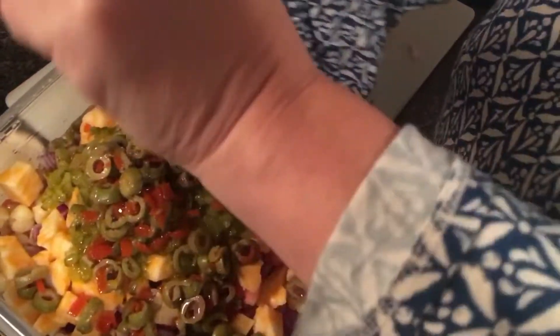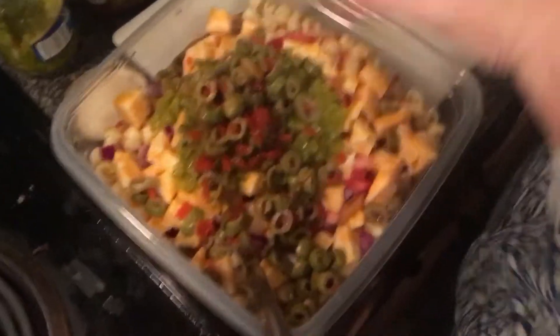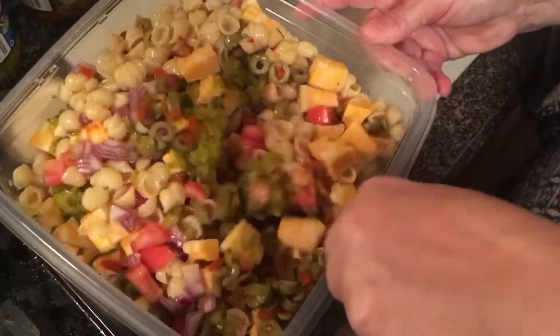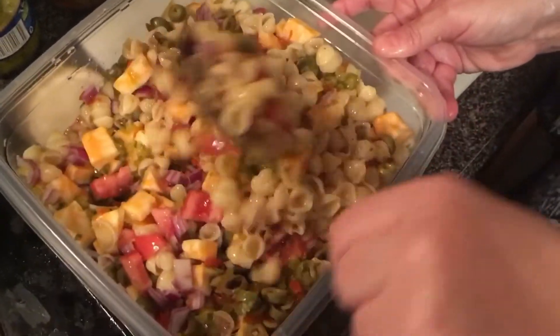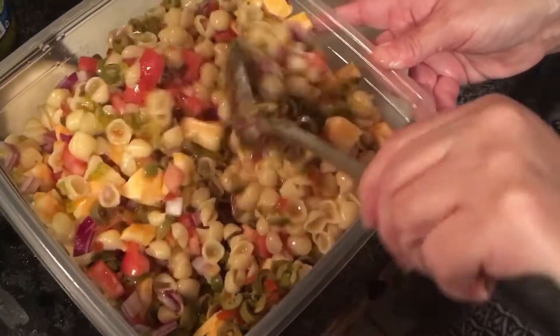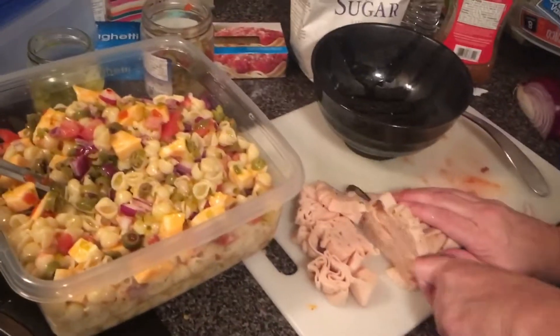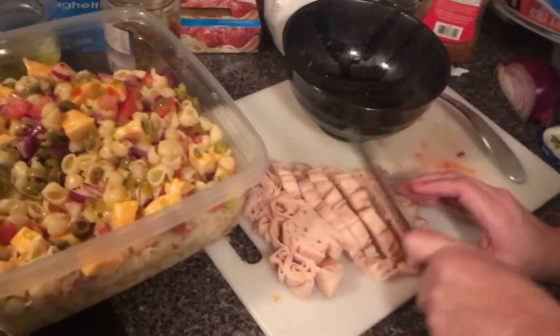I like to cook the pasta till just tender — I don't want it too al dente but I don't want it too mushy either. All of it is really personal preference. Mix it all up. Some people like to add broccoli, carrots, or celery — I don't add celery to anything.